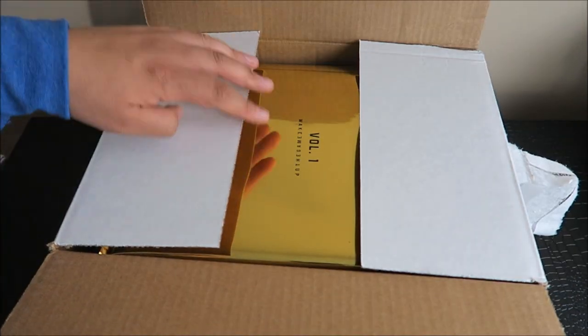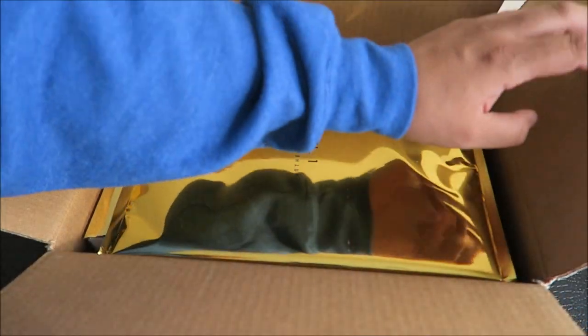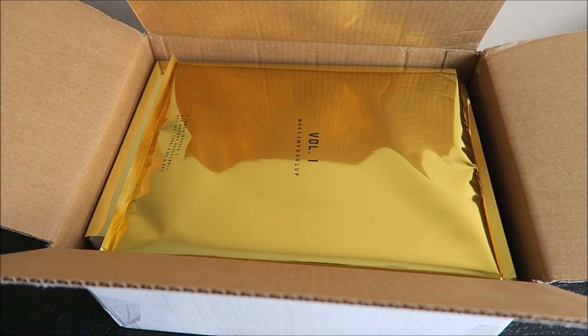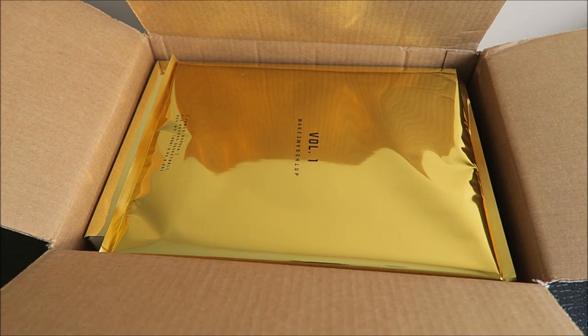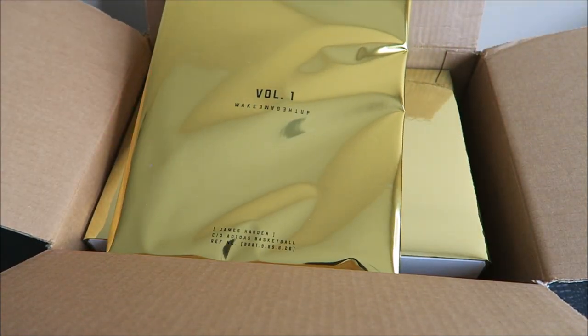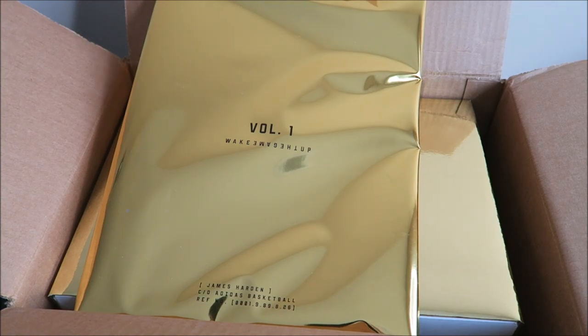Whoa. What? Oh, wow. Oh man, I'm hyped right now. I was watching James Harden play last night and I was like, man, I want his shoe. Yes! I'm super hyped about this. So you got this gold envelope here. Volume 1 — that's what his new shoe is going by instead of like the Harden One. It's going by Volume 1. We'll see what's in this gold envelope.